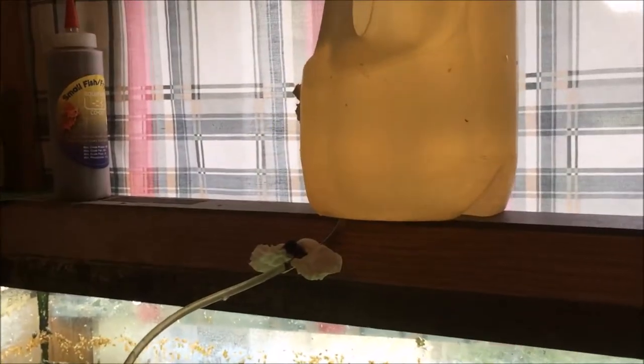So this is the dripper bucket that I use — a one-gallon water jug. I poke a hole in the bottom, put a regulator to occasionally drip, just got tissue tied on there with airline tubing that goes to the bucket.